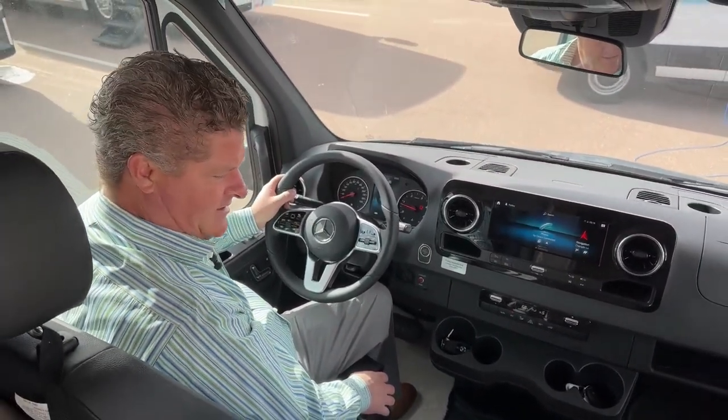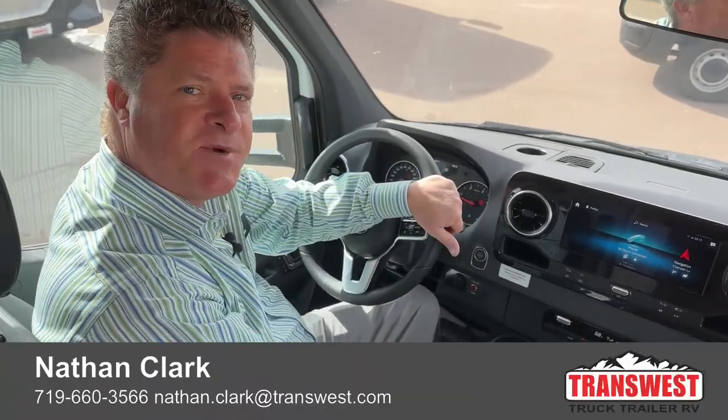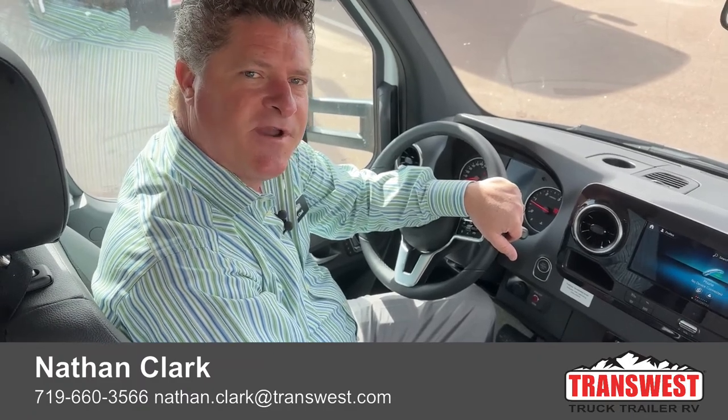Other than that, that's just about it. My name is Nathan Clark. I'm from TransWest Truck Trailer RV in Fountain, Colorado. Please give me a call if you have any questions.